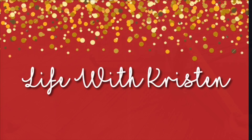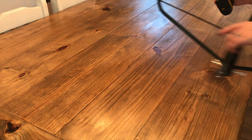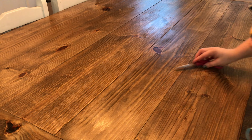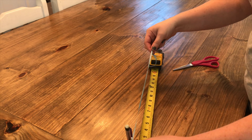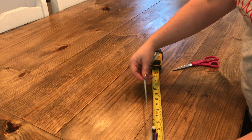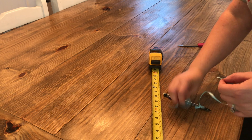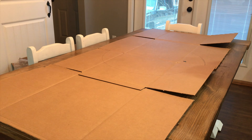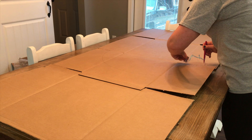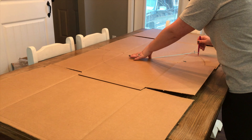I saw this really cute tree skirt on Pinterest and I wanted to show you guys how I made it. What you want to do is measure the base of your tree. Mine was 22 inches and then I added two inches to that. I took a string tied to a pencil and measured half — 12 inches — then took some cardboard, drew a circle, and cut it out with my X-Acto knife.